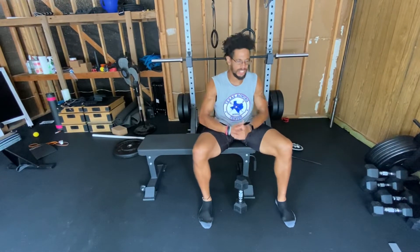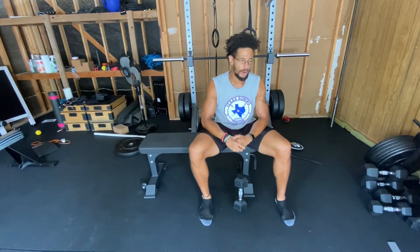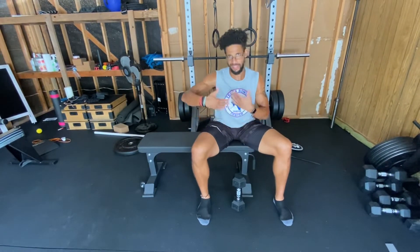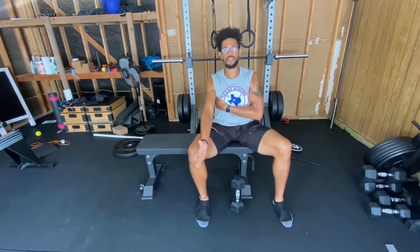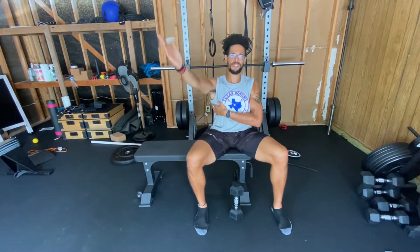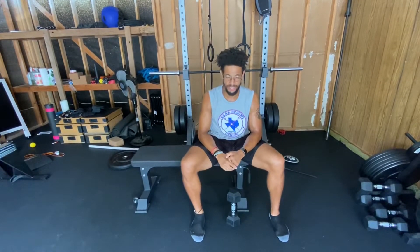All right guys, welcome back. Today we're talking about the dumbbell pullover — a very simple but very healthy movement for you. The dumbbell pullover is going to work your serratus anterior, a muscle that is anterior to the body, on the front. Its job is to help stabilize the shoulder. So if you have weakness or pain leading here, you may lack strength and stability right here. That's where this exercise comes in.